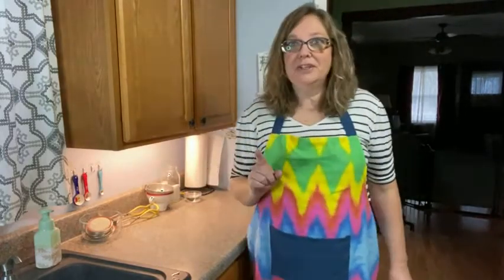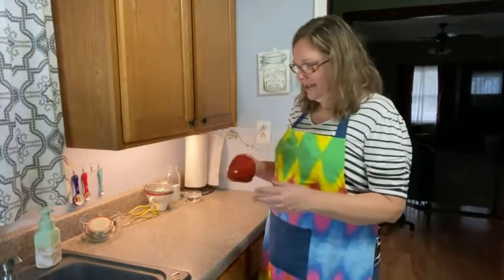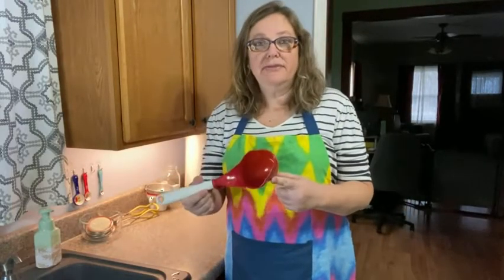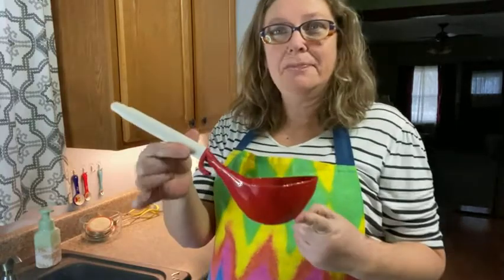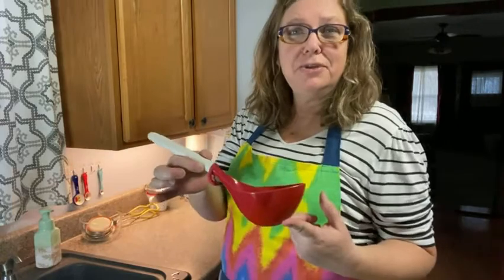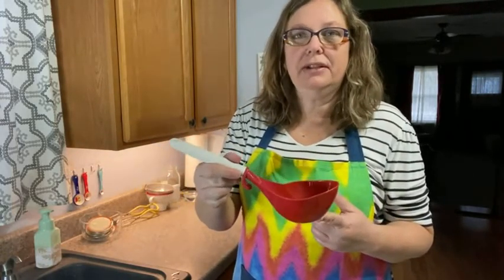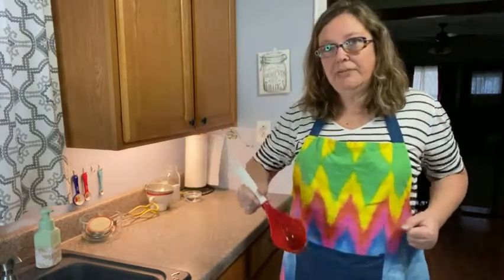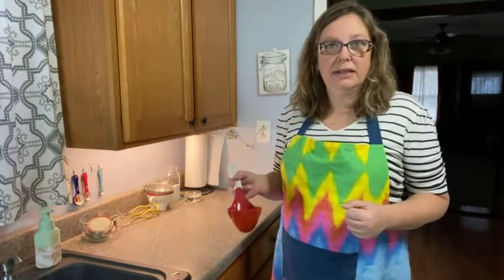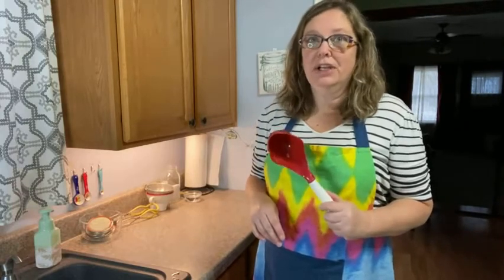And I need my ladle — I finally found it, I hid it from myself. This is the Progressive ladle that I like. It's bigger than your normal ladles and it's actually made as a canning ladle, but it's great for home cooking too. So always have this ready — you'll use it to scoop your liquid or your product into the jars. I won't really need it a whole lot on this round, but a lot of the time you're going to need this.